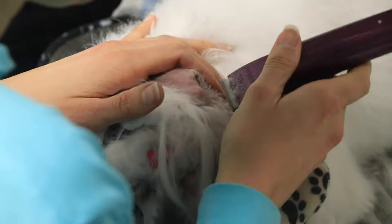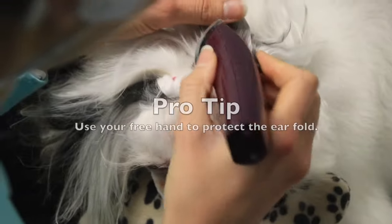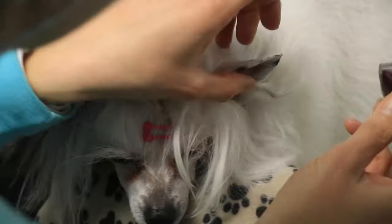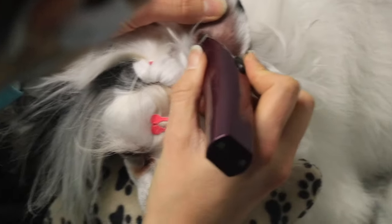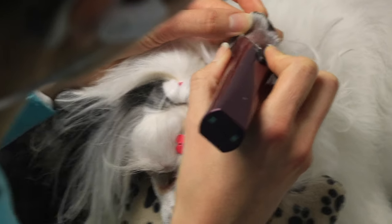I actually don't pluck ears — I don't think it's necessary for my dog and her breed. For a lot of dogs it's not necessary, but if you are unsure, talk to your vet, talk to your groomer, and do what feels right to you. All I do is shave the opening, clipping in all directions but away from the ear opening.